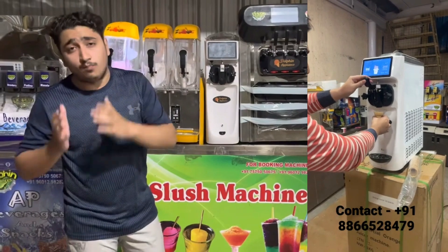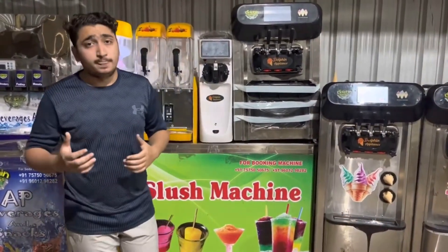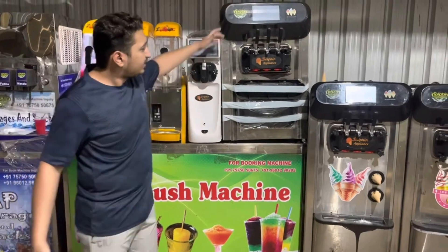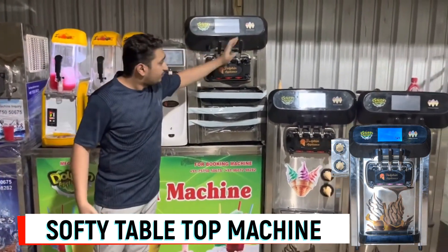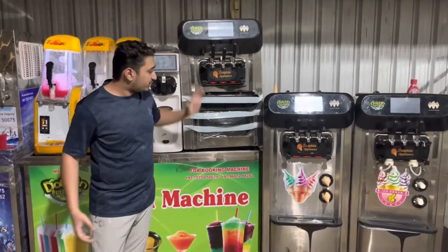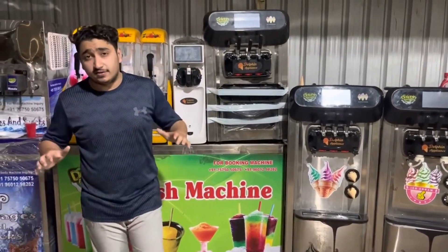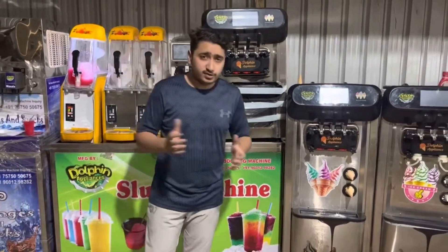To introduce people to a softy, creamy, milky ice cream. That's a single flavor. And that's the tabletop model with three flavors — chocolate, vanilla, and a mixed flavor. Also a tabletop model specially designed for a van, for trailers, for vehicles, so the machine stays properly and you could run your business with the help of a generator.